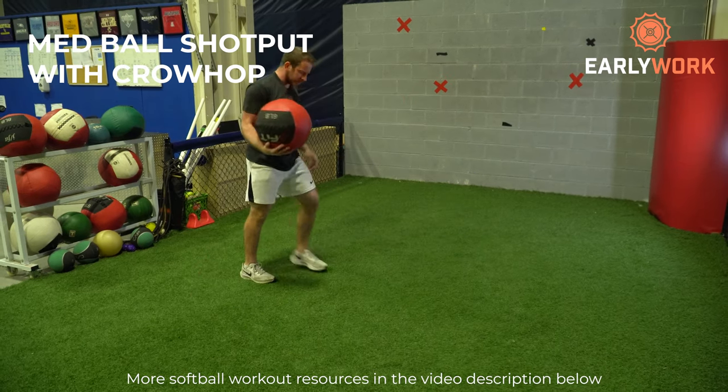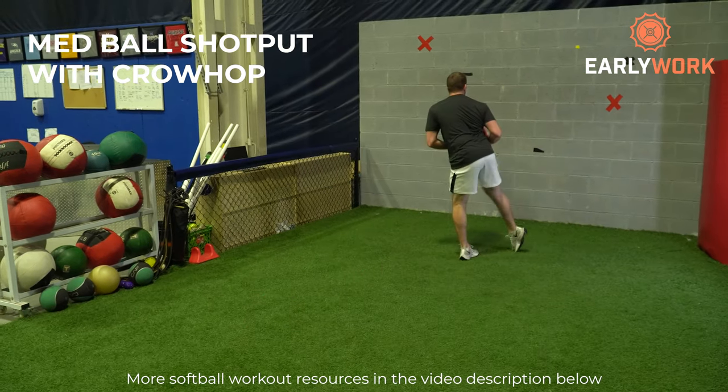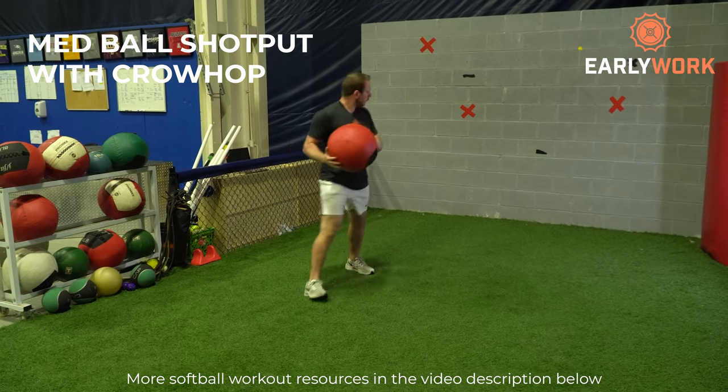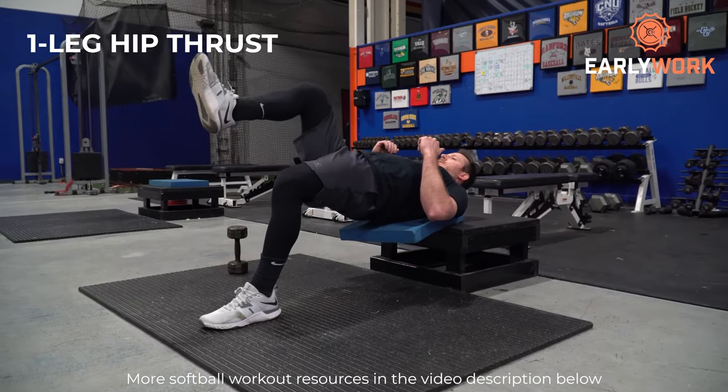After that, we're going to do the medicine ball shot put with a crow hop. Softball specificity means arm care, lateral hip exercises, and rotational power exercises. Throwing a medicine ball and rotating through it is a rotational power exercise that helps your bat speed and throwing velocity — obviously super important in any good softball workout. Adding a crow hop makes the footwork more softball-specific, and having rotational exercises is critical in any good softball program.